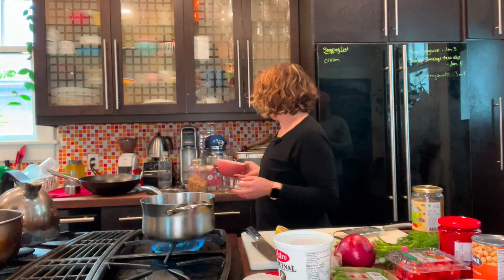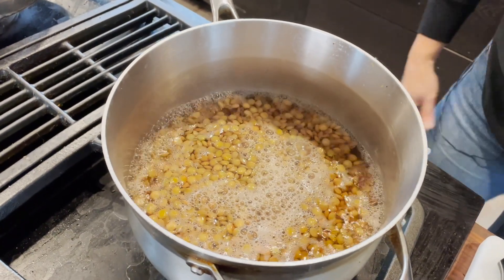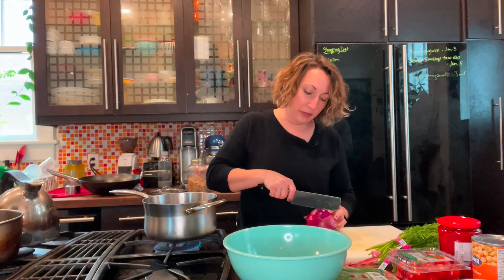Set the dressing aside and start prepping vegetables. Our lentils are boiling so we'll turn them down to simmer for about 20 minutes. This vegetable mixture is going to be like a salad on top of your salad.